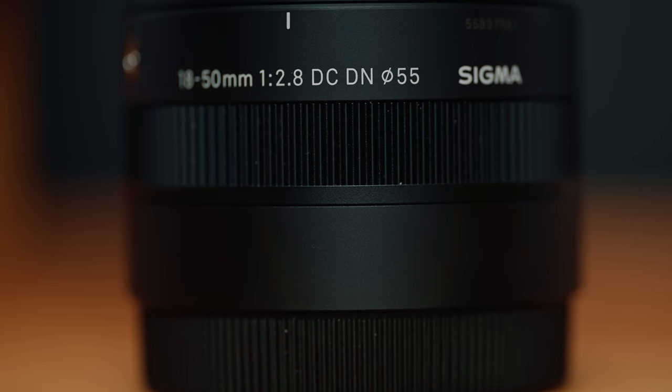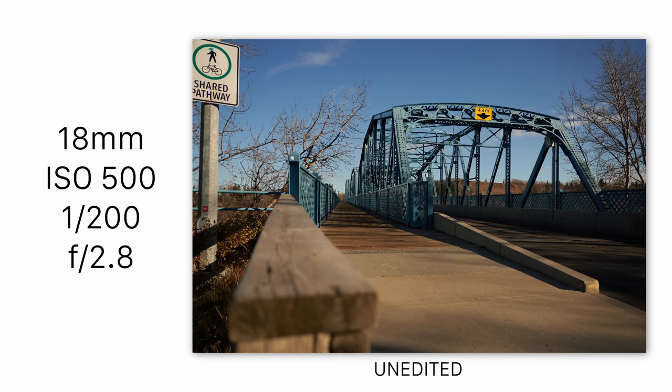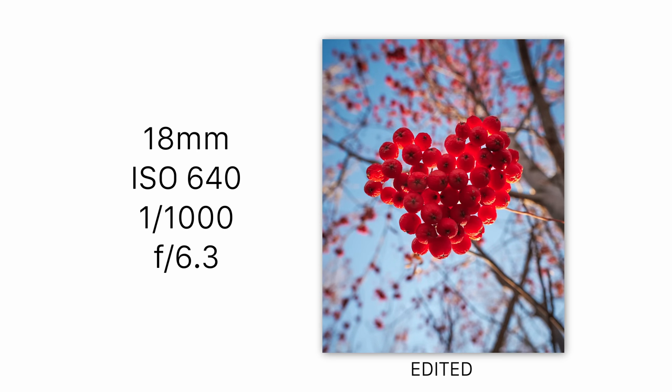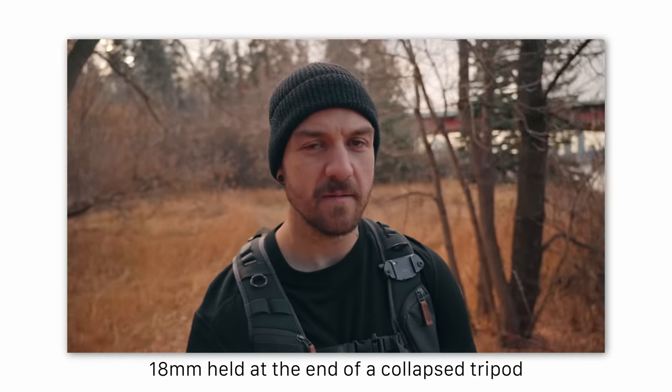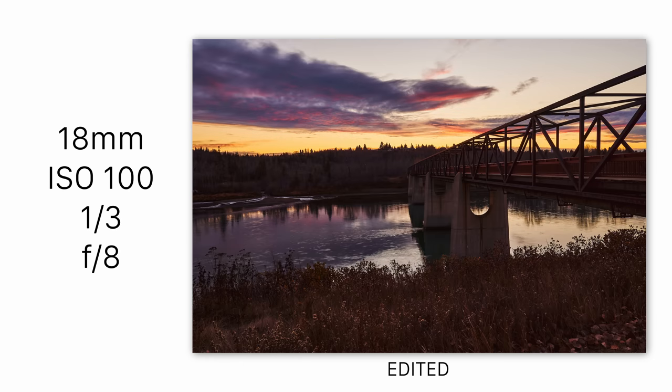There are definitely a few things that this lens is missing. It has a bit of a shorter zoom range than its competitors. Considering that there is a lack of wide angle lenses in the Sony APS-C lineup, I think that 18 millimeters might be a bit of a pain point for some people who might prefer to go with something that has the full 16 millimeters on the wide end. That's the difference between 24 millimeters and 27 millimeters full frame equivalent. If you're someone who does vlogging and needs to hold the camera at arm's length, or if you're shooting landscapes and want that extra wide angle, it might be the difference between getting the shot you want and it being just slightly too tight.